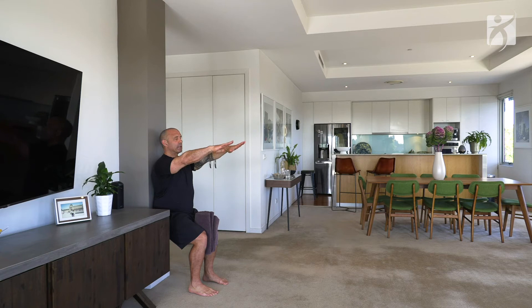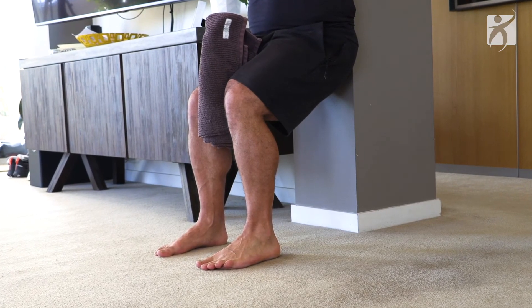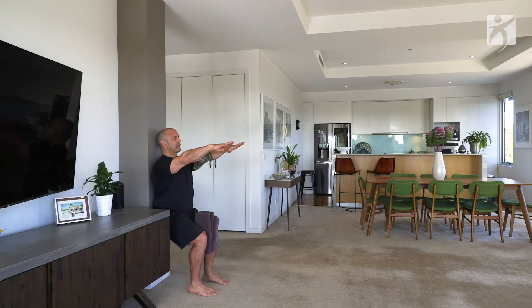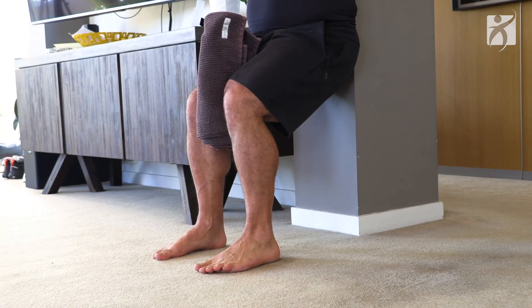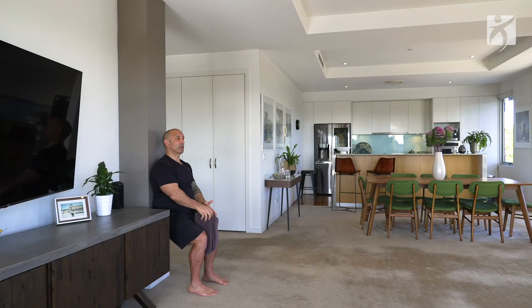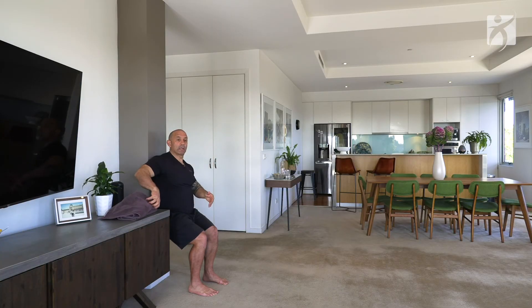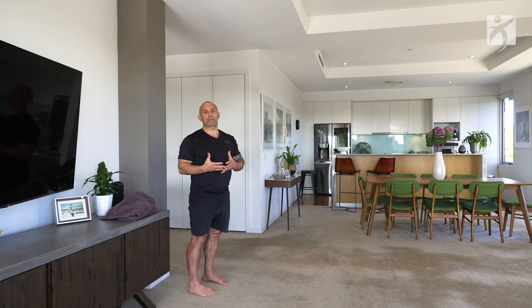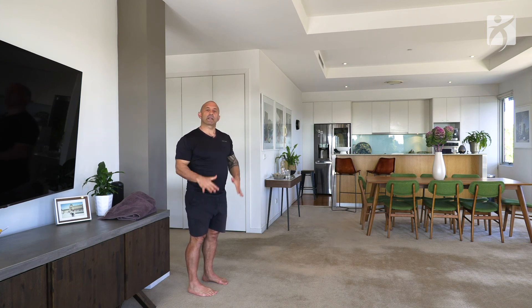To progress from this movement, close your eyes for around 10 seconds, squeezing that towel as comfortably and as hard as you can. Then open your eyes, remove the towel, and slowly pick yourself up from the wall. It's a fantastic movement for your balance because it enables you to strengthen the surrounding muscles.